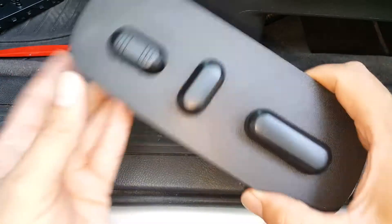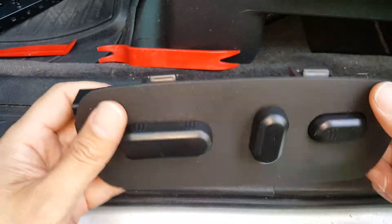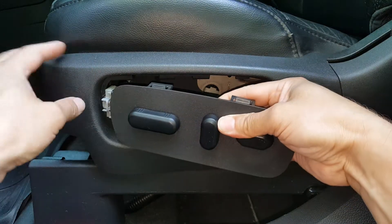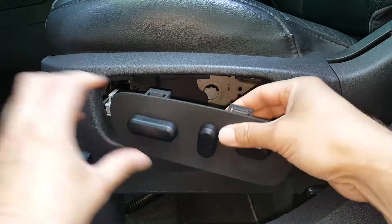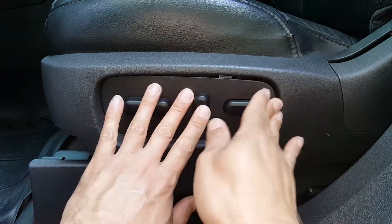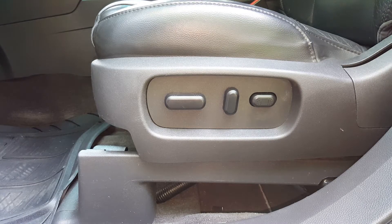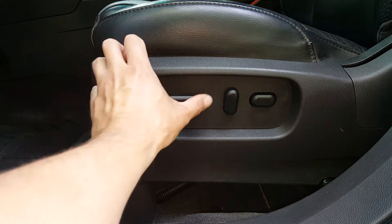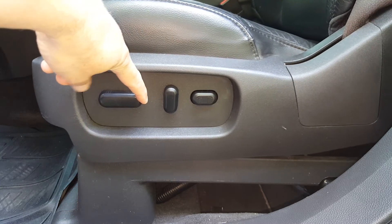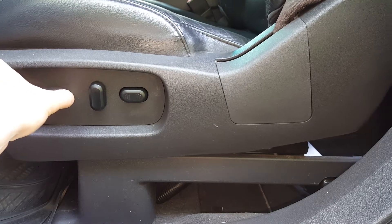All we've got to do now is reconnect this — very easy. Snap this right back and kind of push that in. Now we can go ahead and try this out and make sure it's working. It's not a bad idea to keep a little bit of grease on your slides to keep everything working nice and smooth.